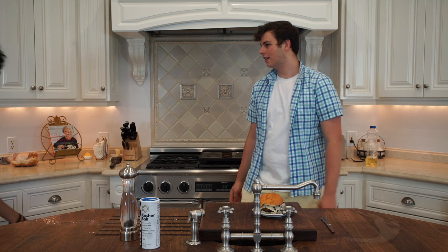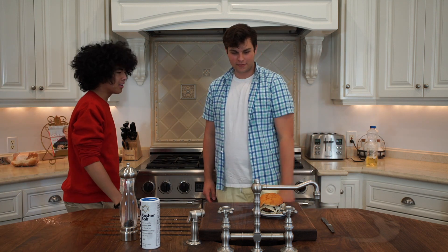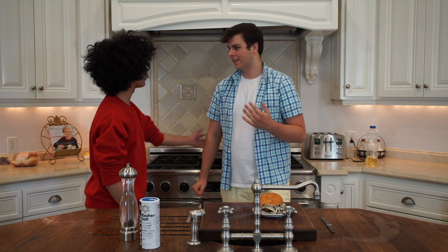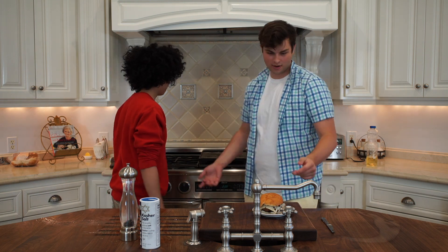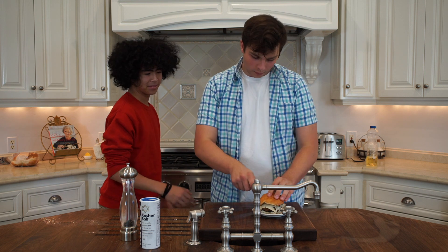Hey, Kale. Welcome to Cooking with Kale. I was — oh, yeah. Sorry, you can go now. Cool. Yeah, I was just finishing up for you, and I made these great burgers. I think you — here, I'll cut you one. No, this is the one that we made.